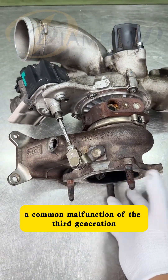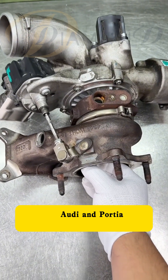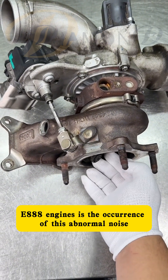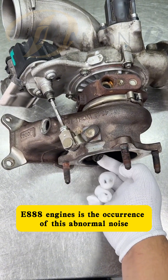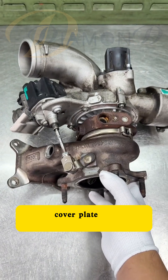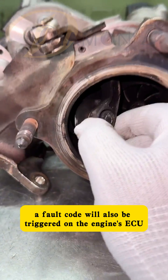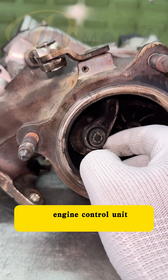A common malfunction of the third-generation turbocharger in Volkswagen, Audi, and Porsche EA888 engines is the occurrence of this abnormal noise. This malfunction is caused by wear on the bypass valve cover plate. When the wear is severe, a fault code will also be triggered on the engine's ECU, engine control unit.